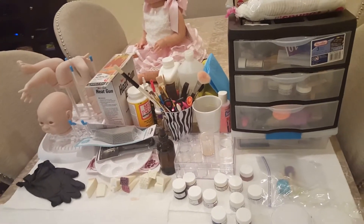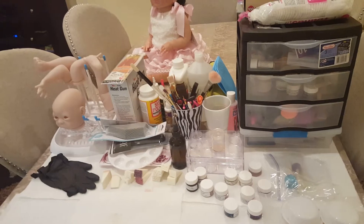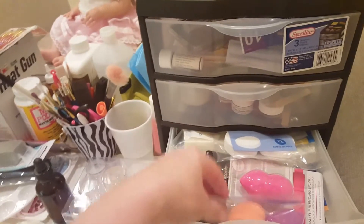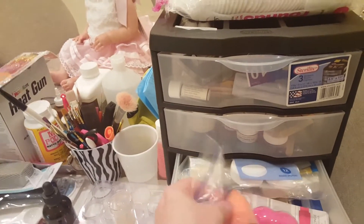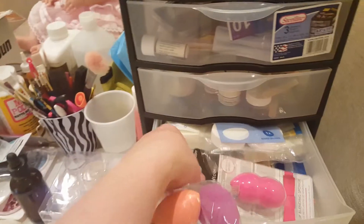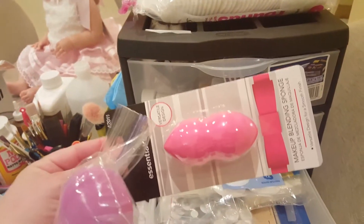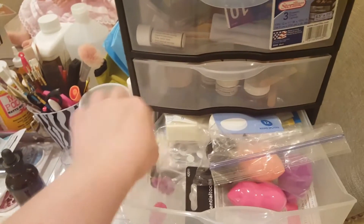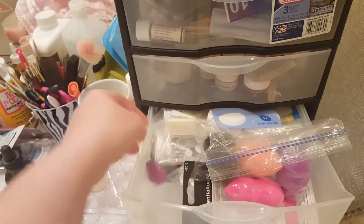My daughter ended up picking up something from Kentucky and brought it here, so joy joy. But I wanted to show you this that I found. These, by the way, are great for blending. I picked up all new ones of these, and I found this one has a double-pointed side. I wanted to show you that — I thought that was really helpful.